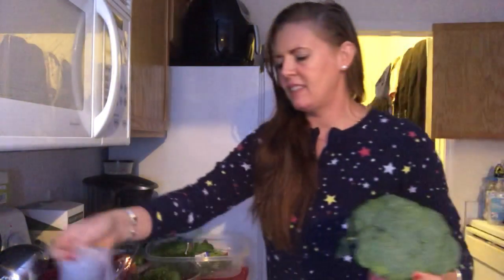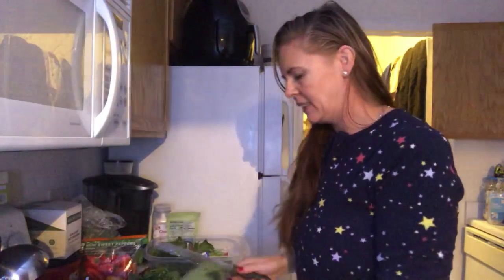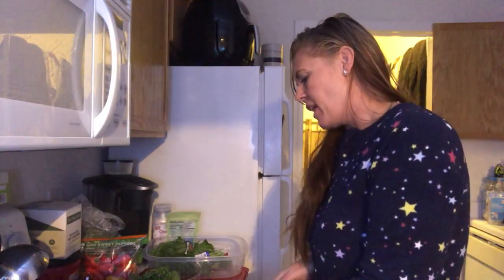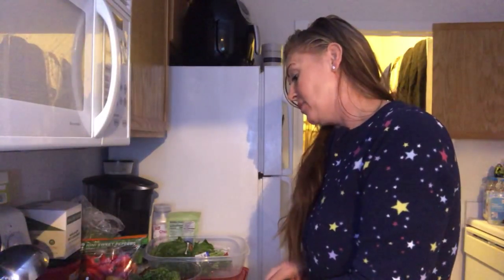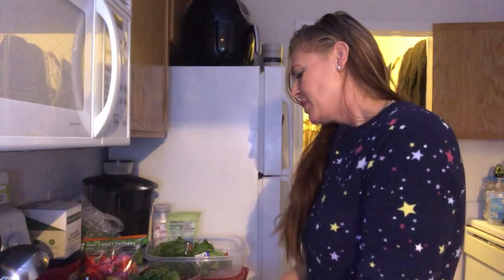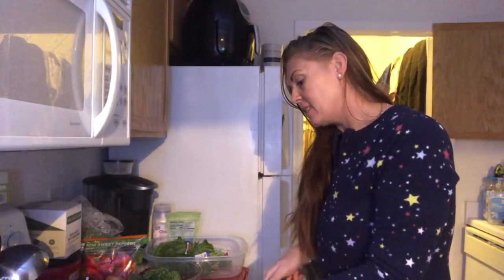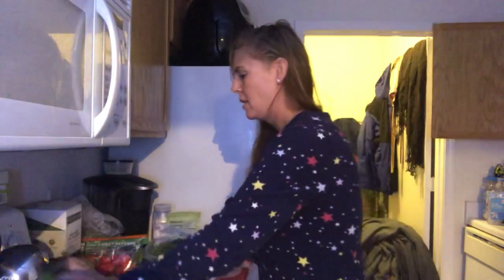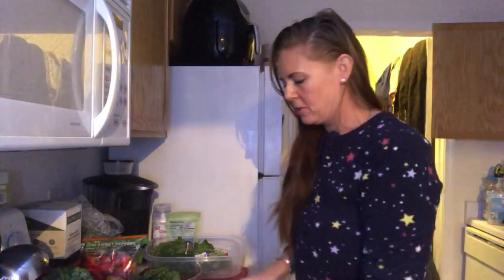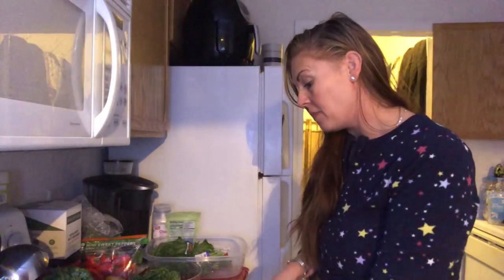This is my broccoli — I love some broccoli. I cut off the tops of it, and what a lot of people don't get is the stalk is really good for you. This is a natural and really good way to lose weight, by eating salads. And then if you work out, of course you need protein. I put it in with the rest of my vegetables and I cut it up.